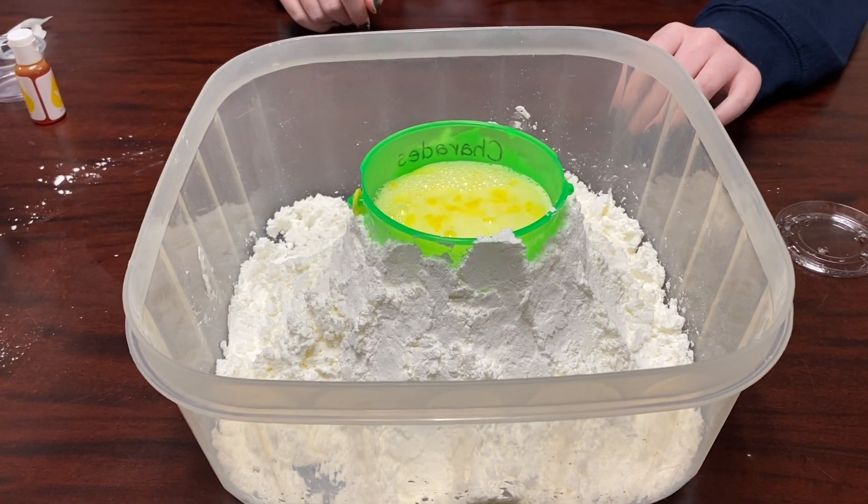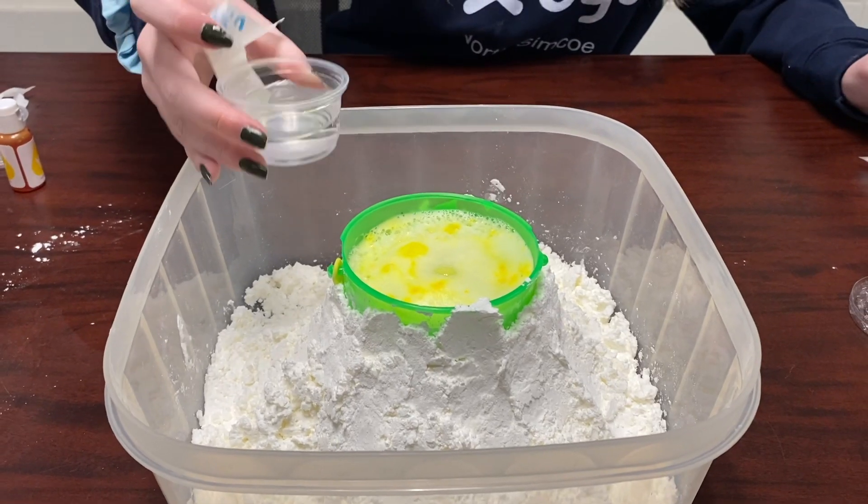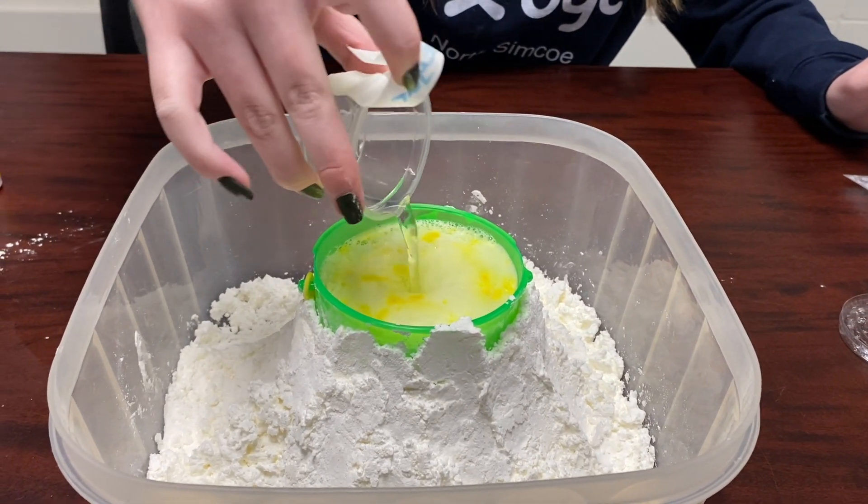It's slowly erupting! If it doesn't work, you can add more vinegar, and hopefully then your volcano will erupt.